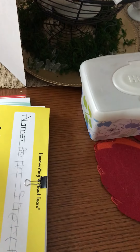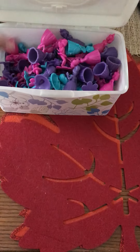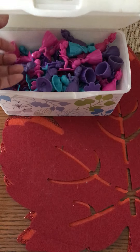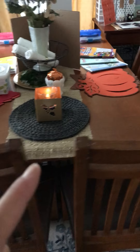I also have a little study spot right here that I change up. Sometimes I use different types of things for counting, so today I'm going to be using those. All of this is done at our dining room table.